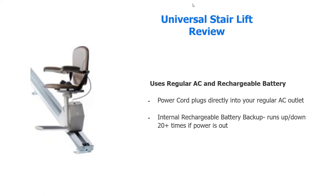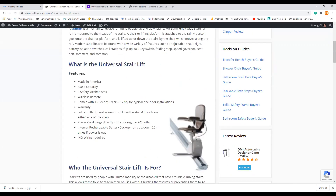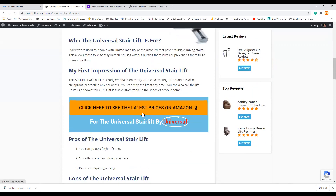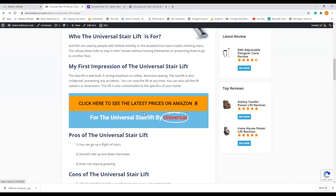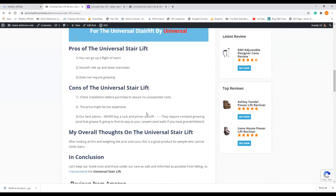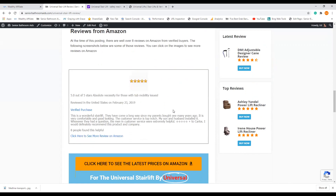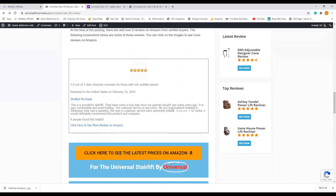What I'd like to do now is share our review with you. I go into more details on the features, what the sweet spot is for this product, who is the person most suited for this staircase, my first impression, latest prices on Amazon, pros and cons, my overall thoughts and conclusions, and some reviews from Amazon with a video down below.